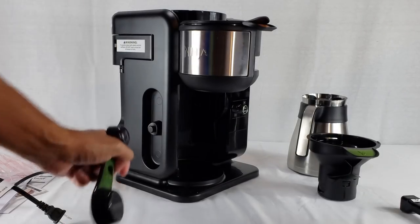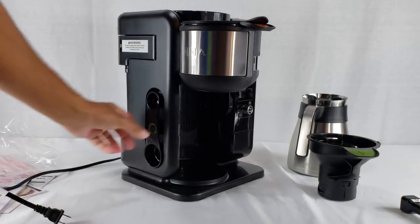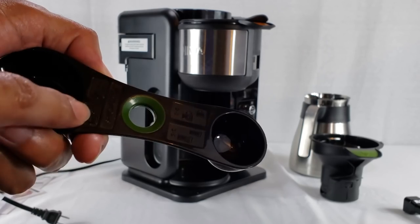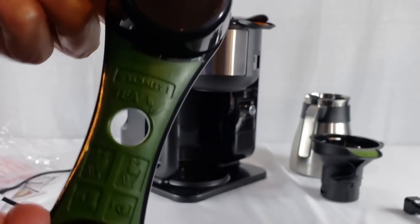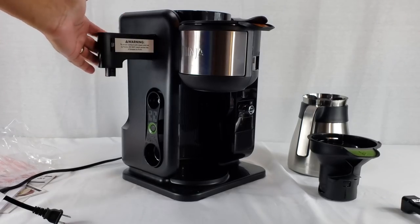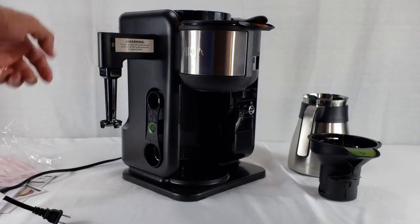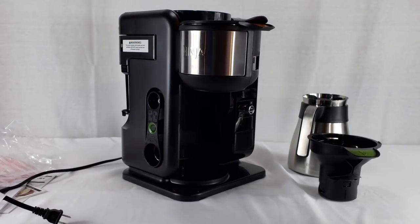The scooper just pops right off and pops right back on when you're done with it — a super easy way to store it and not lose it. The different measurements are right on there: the coffee side of measurements on one side and the scoops for tea on the other. Right over here is the fold-out for your frother. The frother just goes on, twist, and you're good to go. Nice and easy, and it stays on when it's not in use.